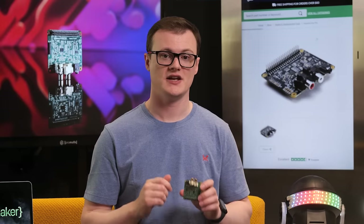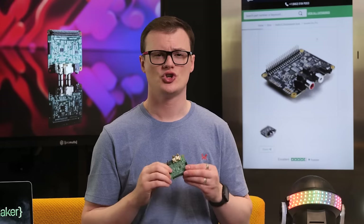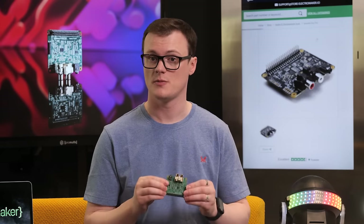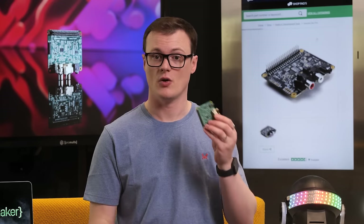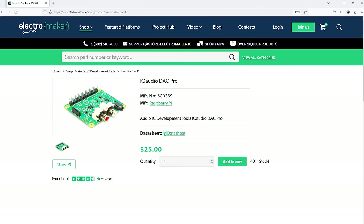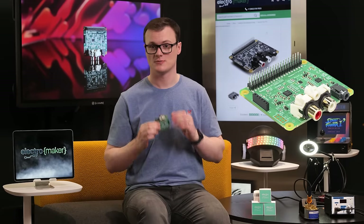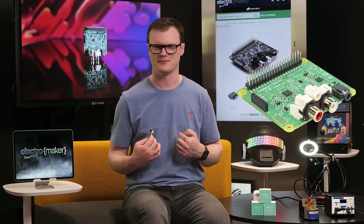The IQ Audio DAC Pro is a piece of kit that has been engineered to a high degree of quality, sounds beautiful, and will surely get audiophiles excited. The use of carefully chosen components combined with a properly routed PCB means that anyone serious about audio will want to get a hold of this board. For those interested, you can now get it from the official ElectroMaker store along with everything else you could need for your next project. Thanks for watching and I'll see you next time.